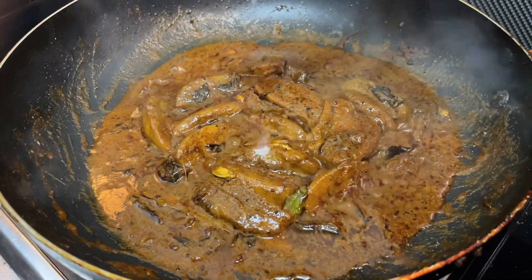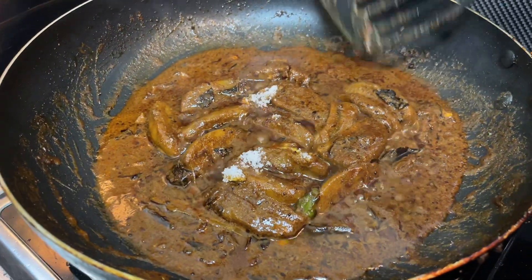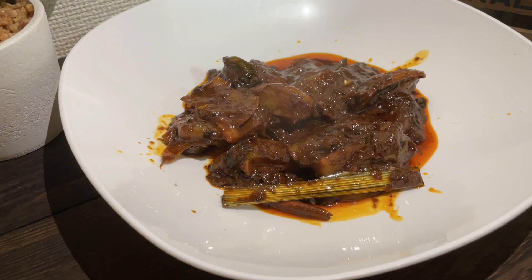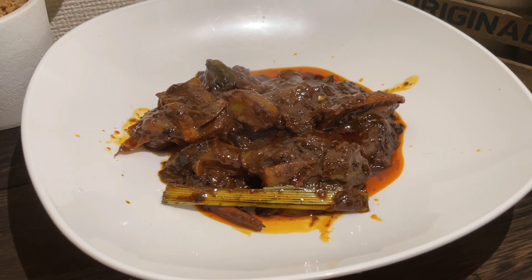Now let's cook the egg in the pan. Once you've cooked the egg in the pan, we will fill the egg in the pan. The egg in the pan is finished. We will add in that pan — we have the egg in the pan.